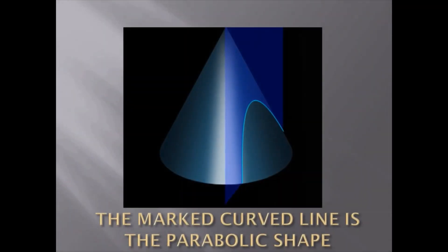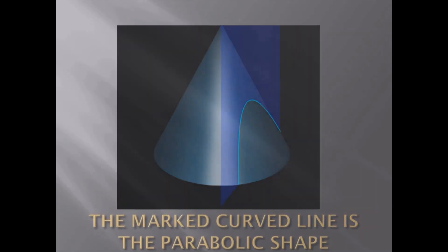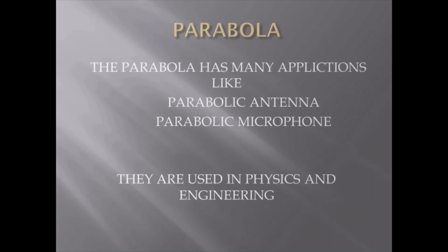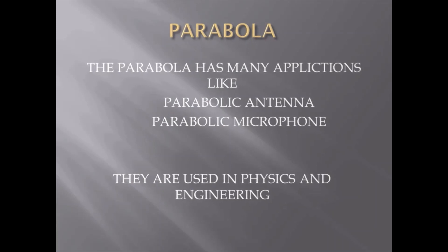The marked curved line is the parabolic shape. It has got many applications like parabolic antenna and parabolic microphone, used in physics and engineering.